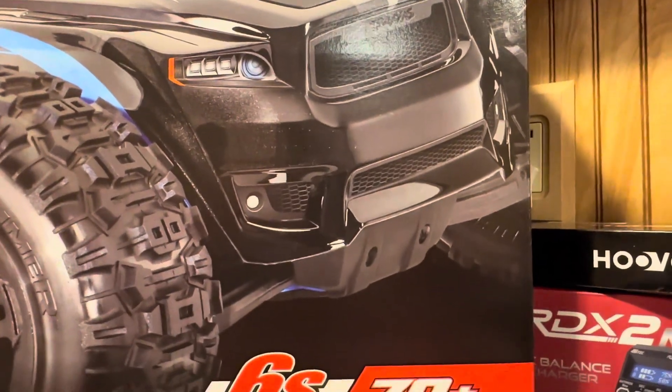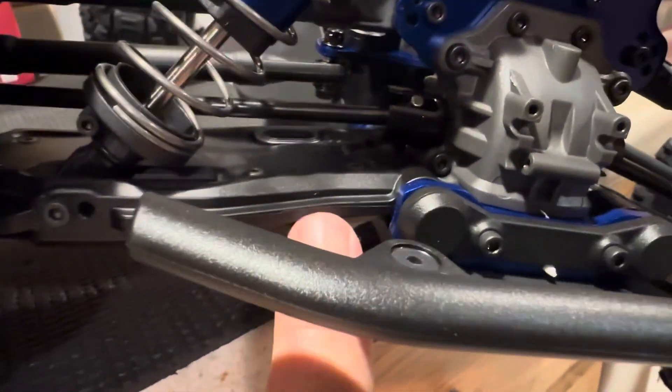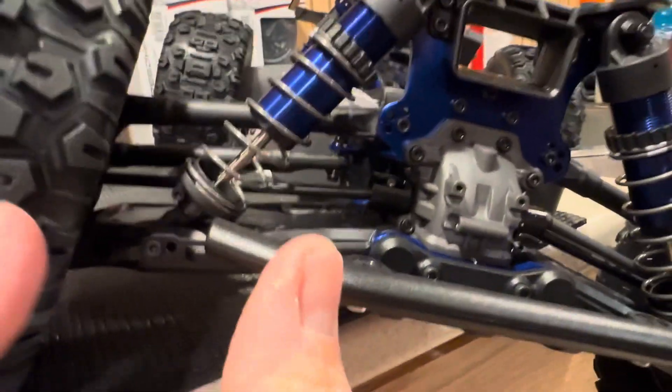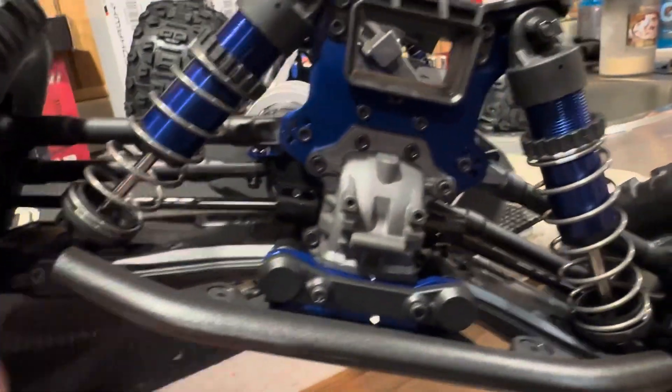When you order the truck, go ahead and order that RPM piece too - it's cheap insurance and you're going to be glad you did. You can see how the bumper extends out to give coverage and protection to the suspension arms and also to the bottom of the shocks. It keeps things from getting in there and adds real protection between the bumper and the tire, preventing damage to your suspension arm or shock.